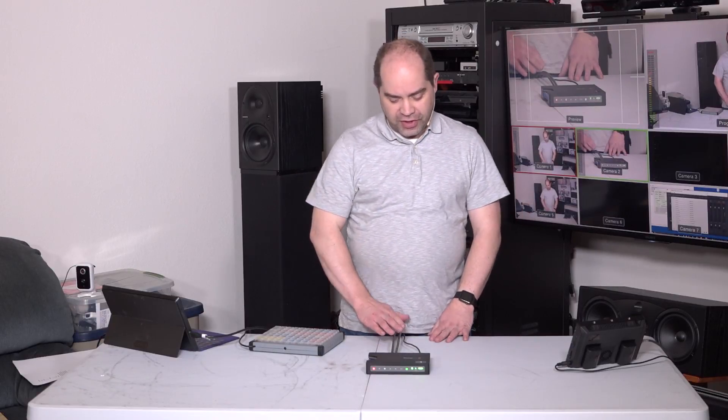Hey friends, this is Doug with Doug Johnson Productions in Orem, Utah, and we're going to talk today about the Blackmagic Design HyperDeck Shuttle video recorder. This is a solid-state disk-based video recorder that supports video formats from standard def all the way up through 1080i high def.